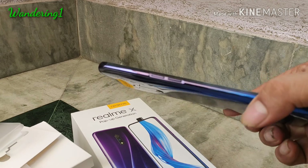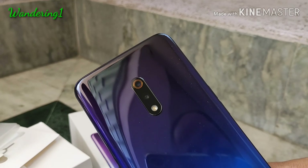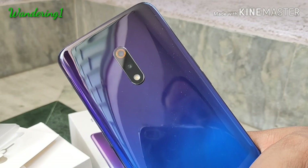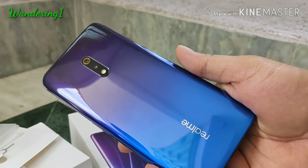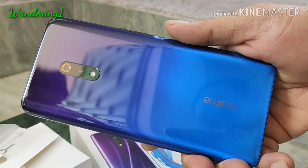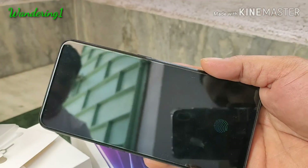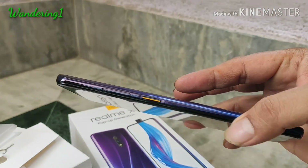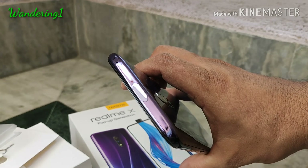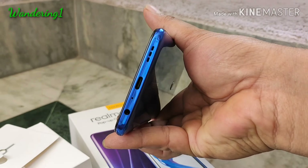The SIM slot is dual 4G dual SIM — it's obviously a dual SIM phone. However, this phone doesn't have micro SD card support. On the backside there are two cameras: the main camera is 48 megapixel with a Sony IMX 586 sensor, and there is also a 5 megapixel depth sensor, plus a flash.